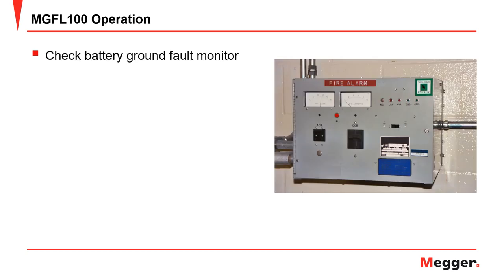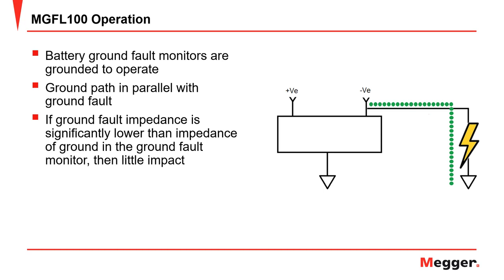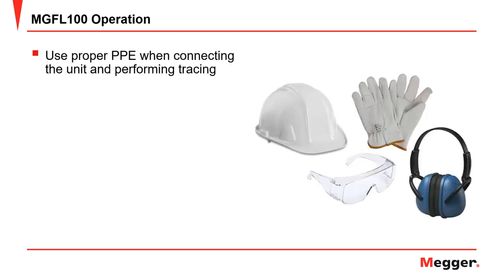Now that we've verified the instrument is ready, we want to check the battery ground fault monitor. Battery ground fault monitors can have their own path to ground. This ground path will be in parallel with the unwanted ground you want to trace. If the impedance of the ground you are trying to trace is significantly lower than the impedance of the ground fault monitor, then this may not be an issue, and the majority of the ground fault tracing current will still go through the fault. However, if the ground you are tracing has a higher impedance, then most of the fault current used for tracing will flow through the ground fault monitor and not the fault you're trying to locate. Therefore, it is recommended to isolate the earth ground from the battery ground fault monitor.